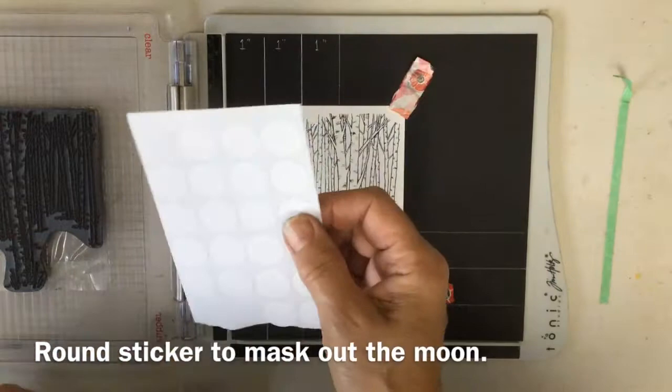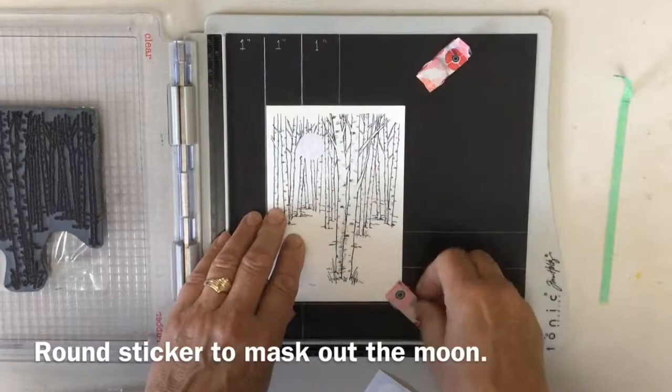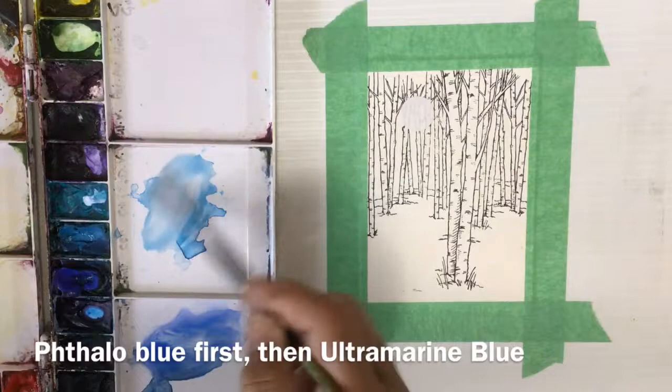After I've stamped the background, I'm going to use one of my stickers that you can get from the dollar store, Staples, or office supply places pretty much anywhere. A half-inch diameter sticker will be the moon in this picture. It makes a little mask for the moon when you're painting, and you can see when I take the sticker off you have a nice bright white moon.